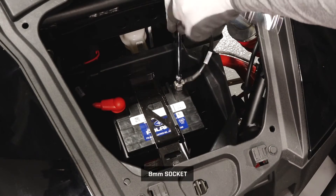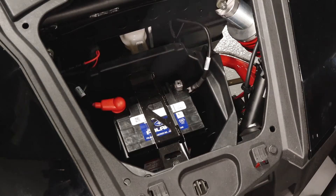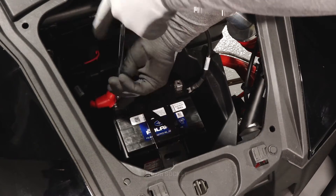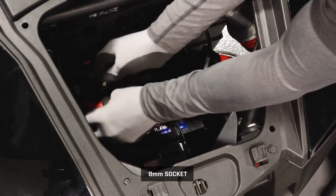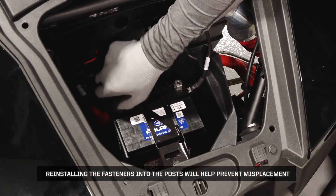Remove the black negative battery cable fastener first to prevent arcing and set the cable aside. Then slide the positive cable protector boot back and remove the red cable fastener. Reinstalling the fasteners into the posts will help prevent misplacement.